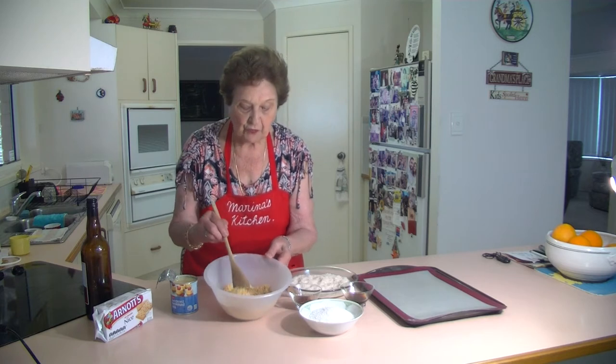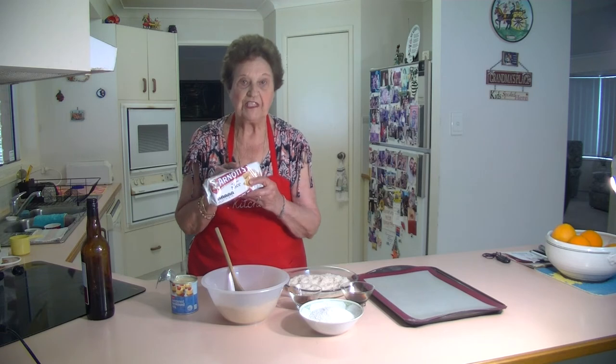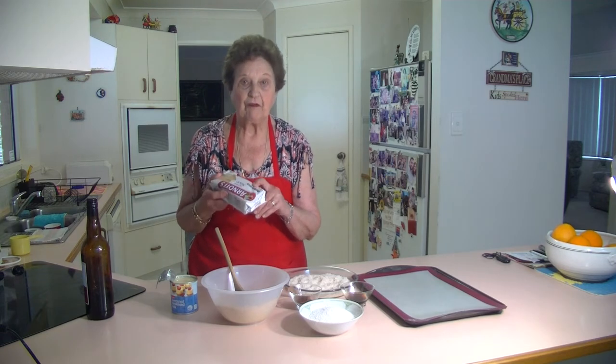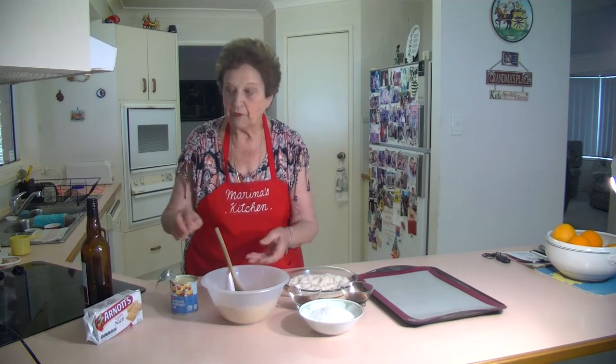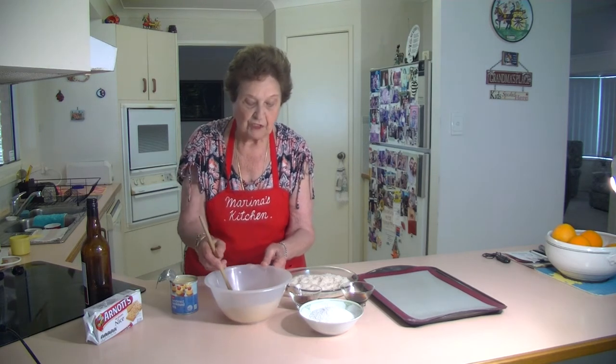What we first do here — I've got a packet of plain biscuits, any biscuits like you can have. I've got Nice here, 250 grams of plain biscuits. I put it through the food processor and chopped it all up and made it into fine crumbs.